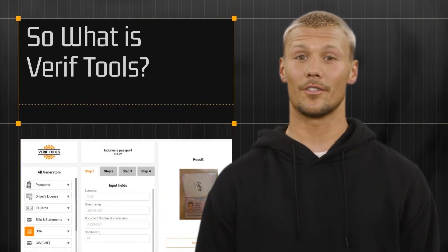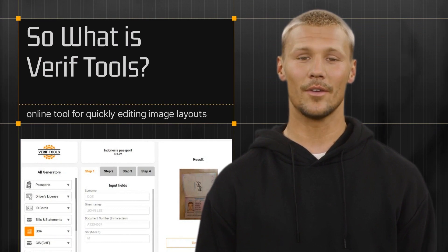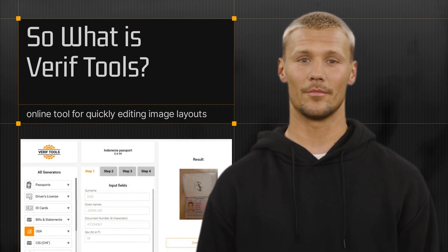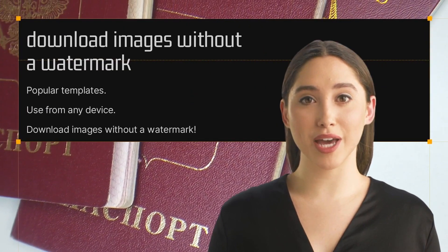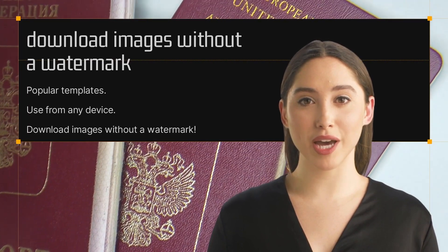Verif Tools is an online tool that makes it easy for you to edit image layouts. Whether you need a letterhead, business card, or mock-up, they've got you covered. Their website is filled with popular templates that you can use from any device. You'll be able to download images without a watermark.